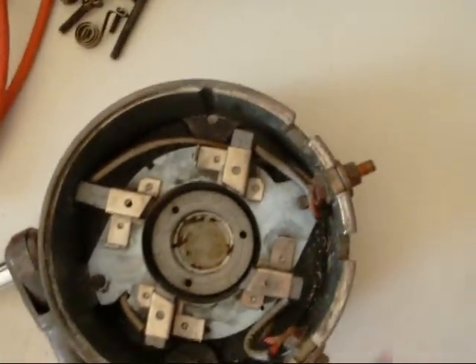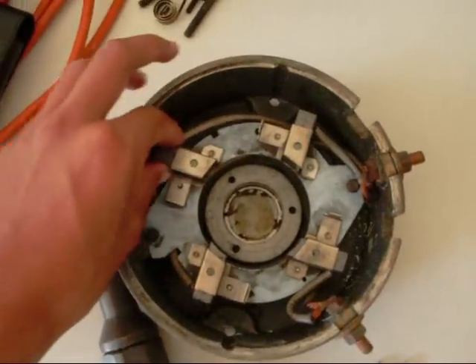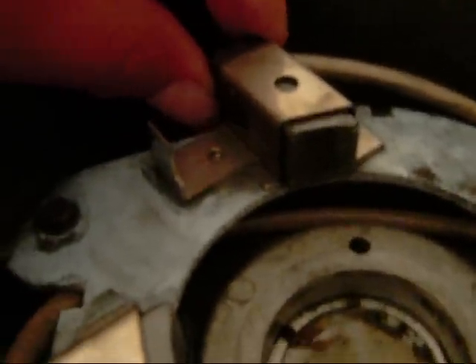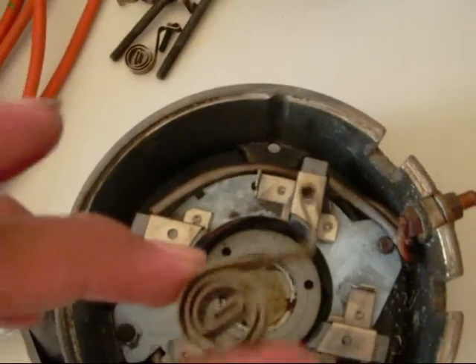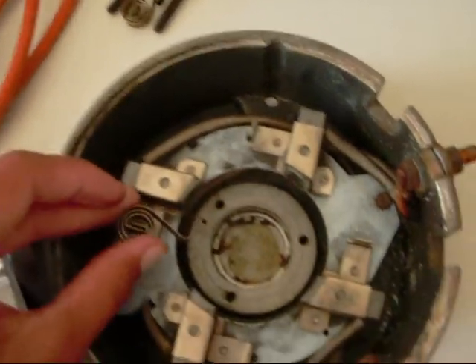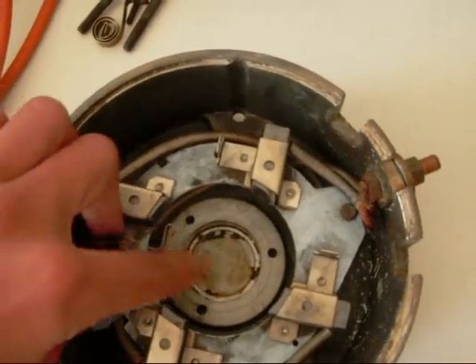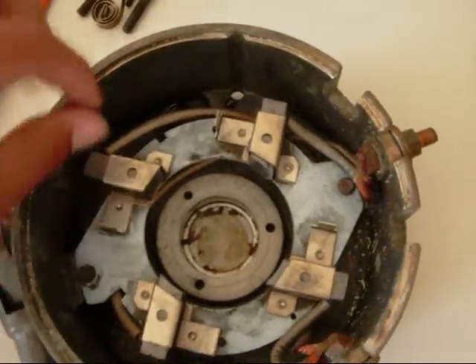You can see here these are the two electrical contacts with the motor, and these are the brushes which can slide in and out. As you can see, the brushes are pretty much brand new. And then there's these little springs which clip on to there — they get pulled back and push the brushes in to feed them.